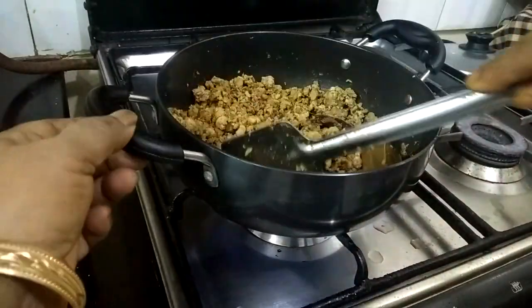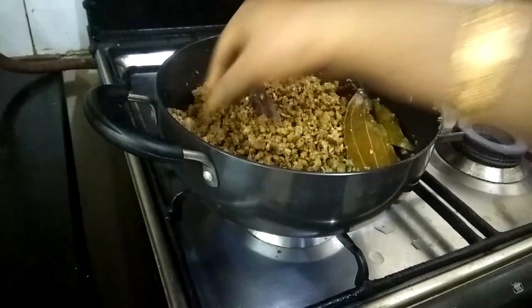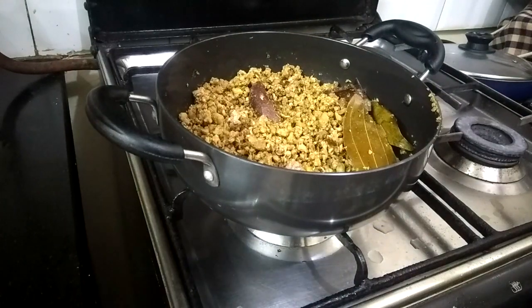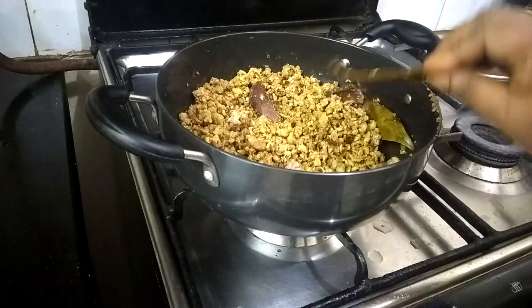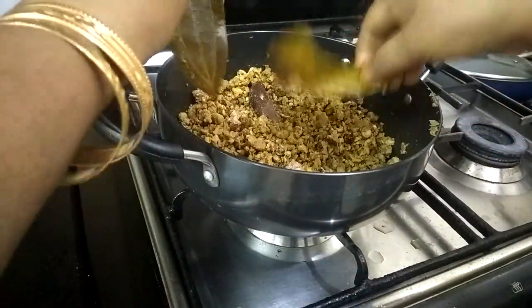The water has dried nicely and the meat has become soft and tender. So now I will switch off the gas and remove the bay leaves as well as the cinnamon stick, because we don't need them anymore — they have already left their aromas.